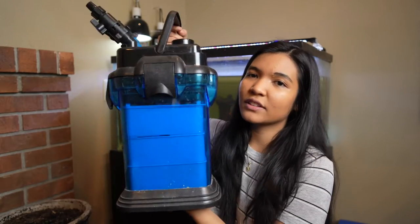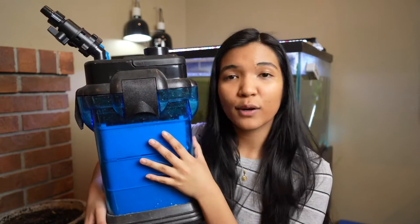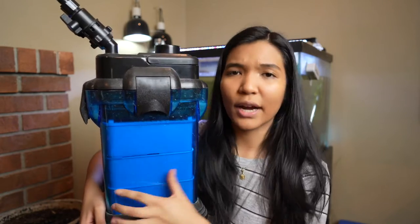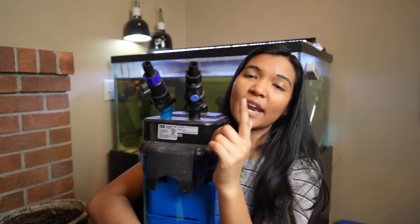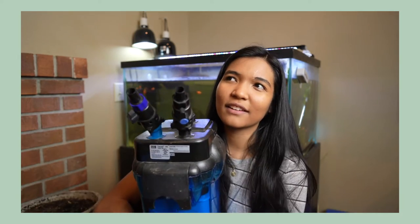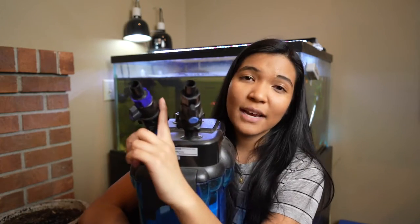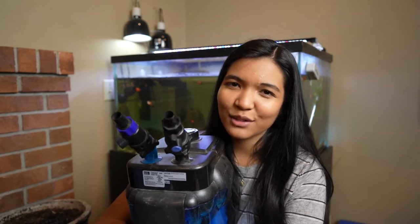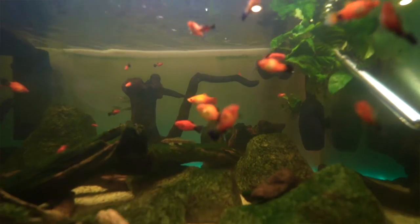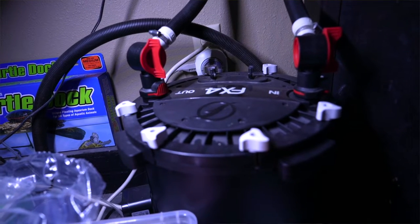Canister filters tend to be a little bit larger. This is also an external filter, so the main part of the filter sits outside of your tank. This whole bucket space here is space for filter media, and then there's a pump with both an output pipe and an intake pipe. The intake pipe takes water in, and the output pipe puts the water out. This has to sit underneath the level of the water in order for it to work, so people will typically put this underneath the tank stand, with long tubes that reach into the tank.